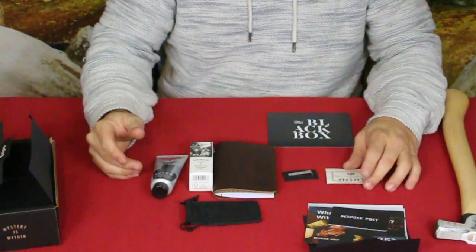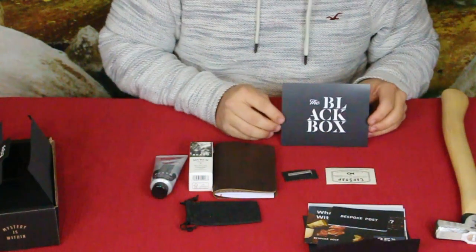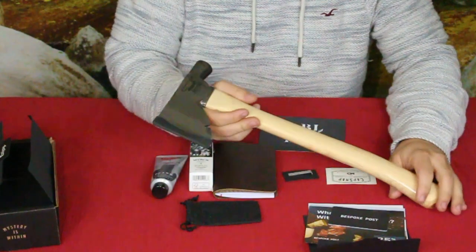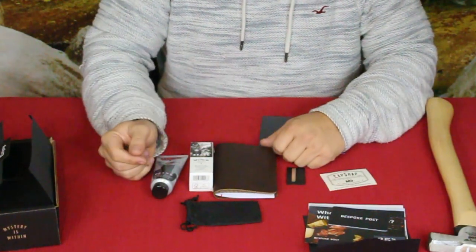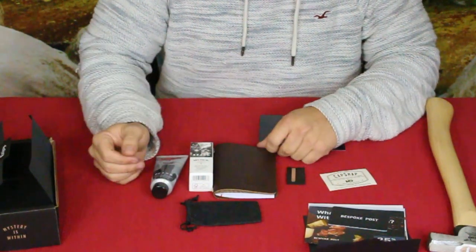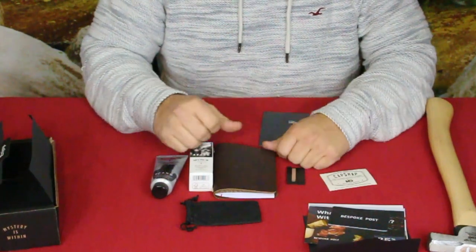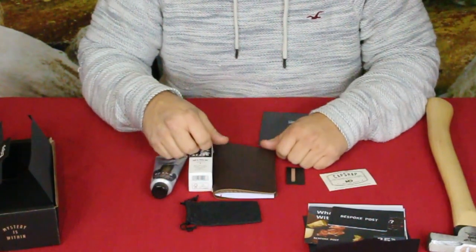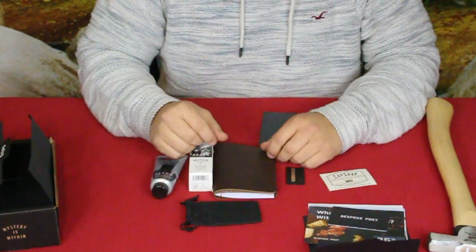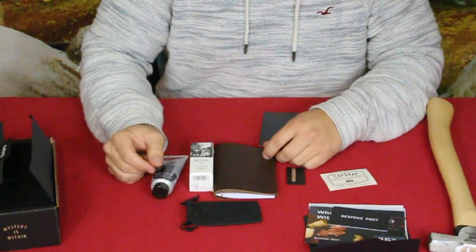That'll do it for today — we've gone through the 2018 standard size black box as well as the hatchet tool. Check out the links down in the description below, including World of Me social media. On your way down or back up, don't forget to hit that thumbs up button, ring that bell, and hit subscribe if you haven't already. I'd like to wish you all a good day — I'll see you later, bye!